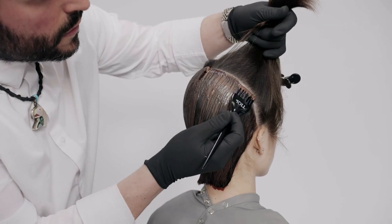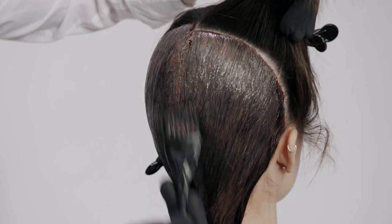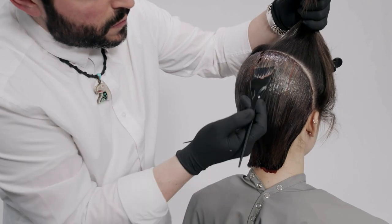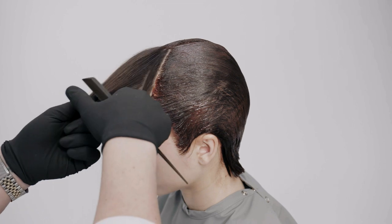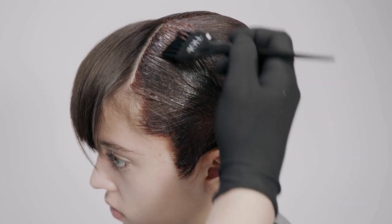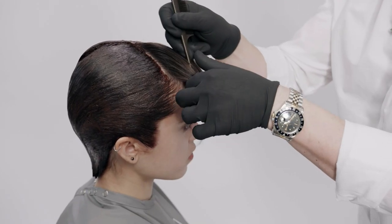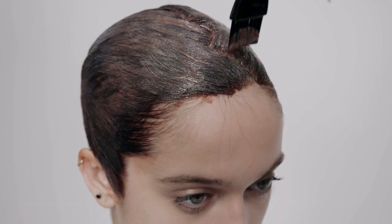Continue working in the same way, progressing to the fringe area. Once complete, process the color for up to 20 minutes, then rinse and remove with your preferred care regime.